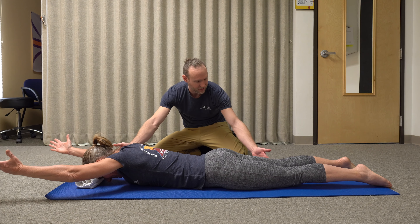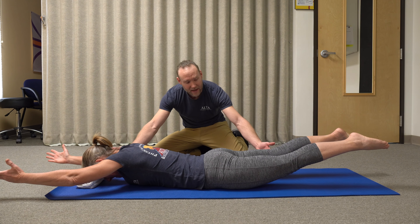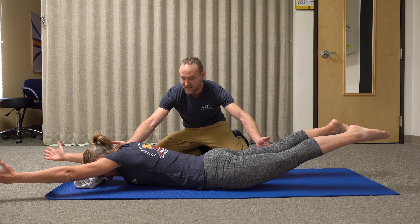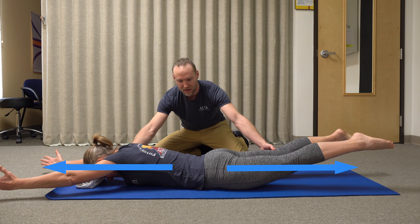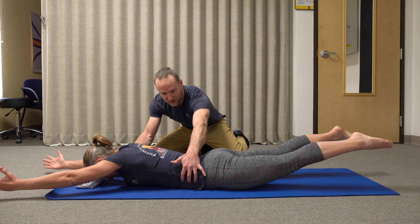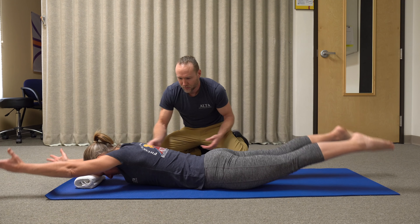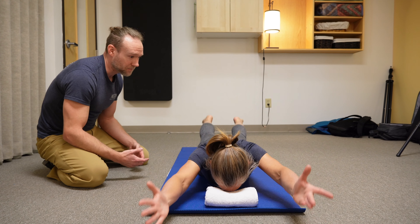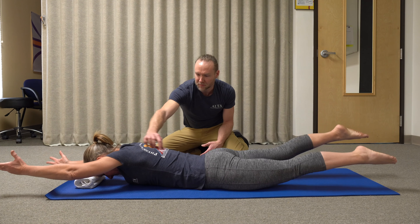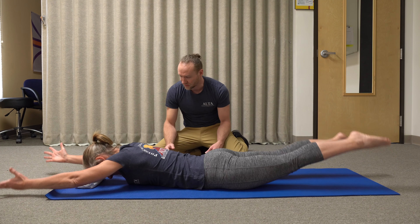Then I want her to lift up into a Superman. Rather than lifting her feet and hands up towards the ceiling as much as possible, I want her to reach away from one another. As she does that, she'll really feel her core engage a little bit more, and then start adding a little bit of a wiggle into those motions. We're getting the spine working throughout this — there's a little bit of rotation happening, which occurs with swimming.